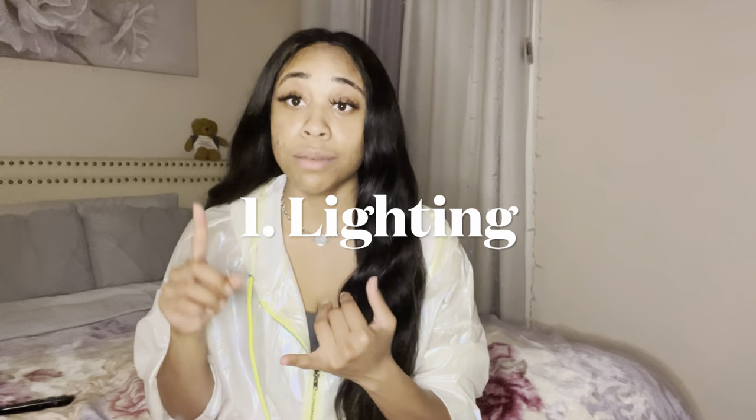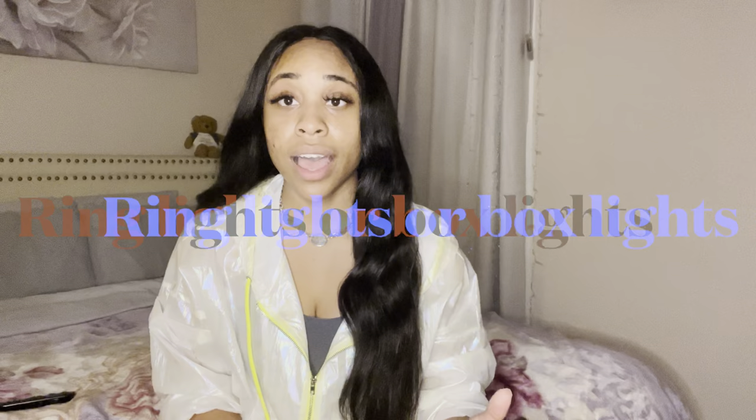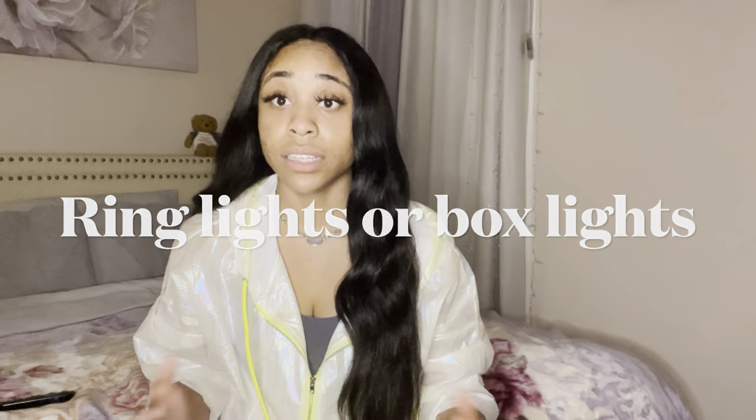I'm going to tell you guys how I do them. First things first, let's talk about what makes a good self-tape. Number one is lighting. It is so hard to have a good self-tape if you do not have the right light and you cannot be seen on camera. I suggest a ring light, some box lights — something to make sure that your face is seen and we're getting all of your facial expressions.